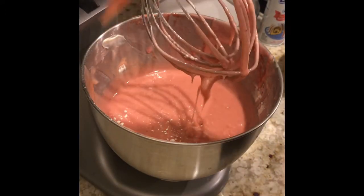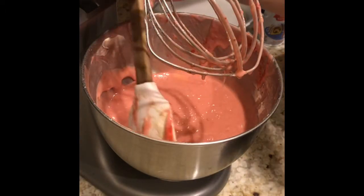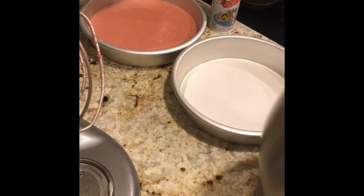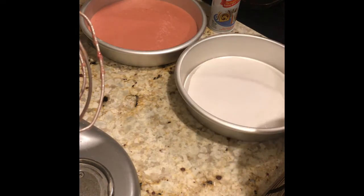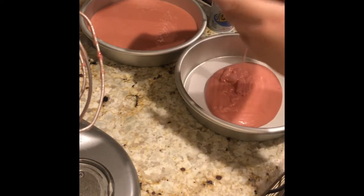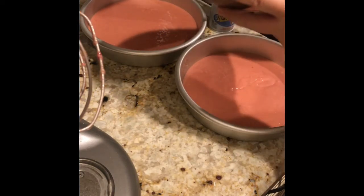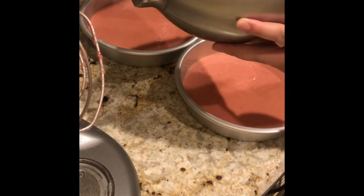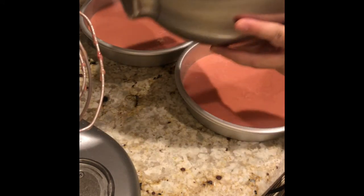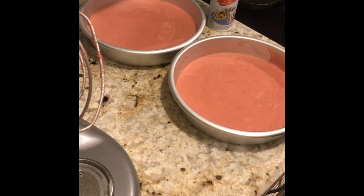I'm just going to give that one last final scrape. I am going to bake this at 350 degrees for 24 to 25 minutes, or until the toothpick comes out clean from the pan. I've already sprayed my 9-inch pan with Baker's Joy and set parchment paper on the bottom so it doesn't stick. Fill the pan about halfway and try to get it as even as possible.